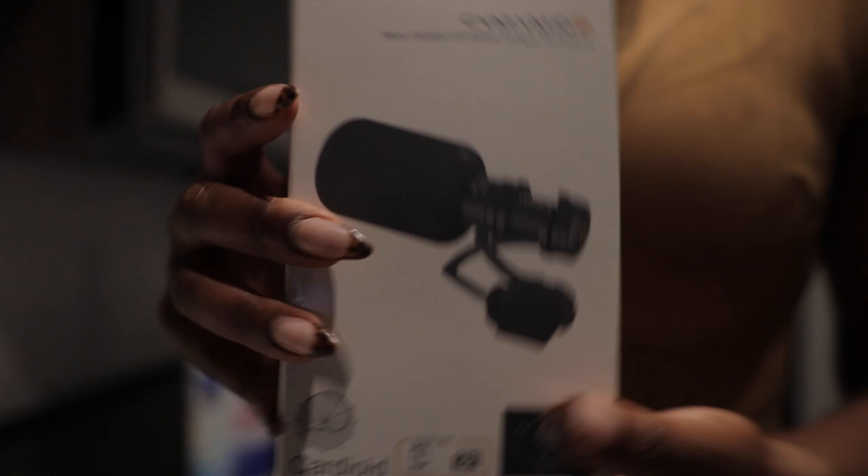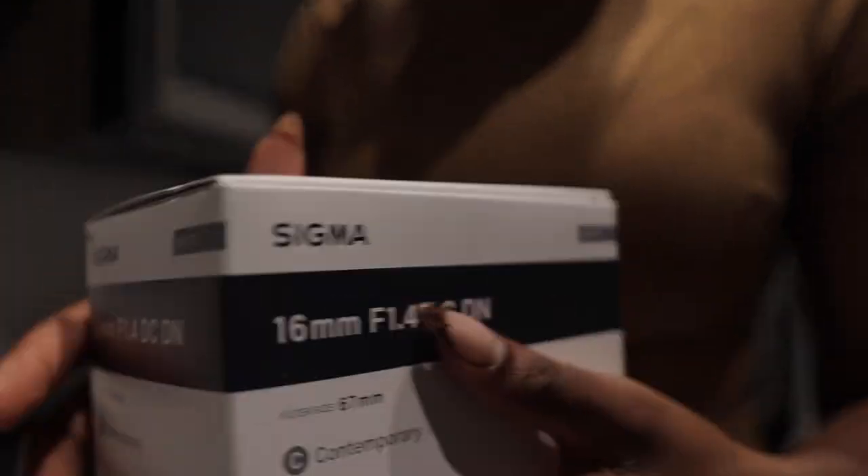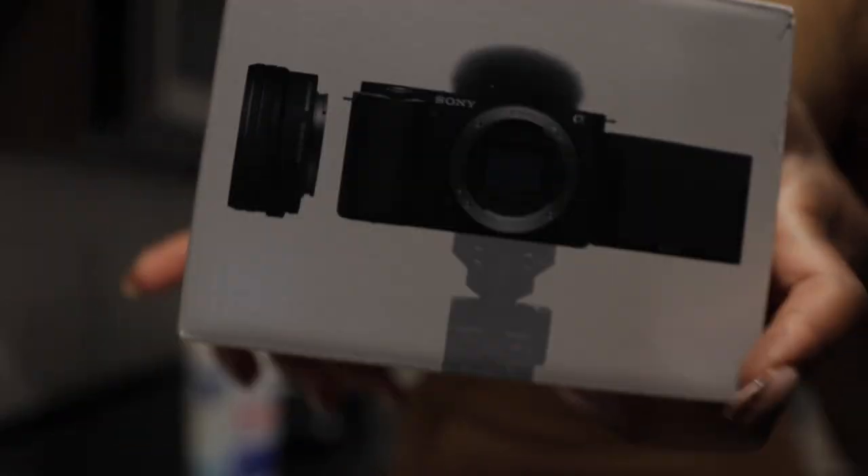Today I'm going to be coming to you guys with a review of the Sony ZV-E10, and also the Sigma 16mm F1.4 DC lens, as well as the mic, the Comica CVM-VM10. I'm coming to you guys with a review of all three of these. So this is my new vlogging setup.